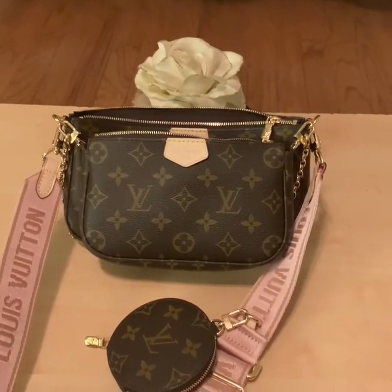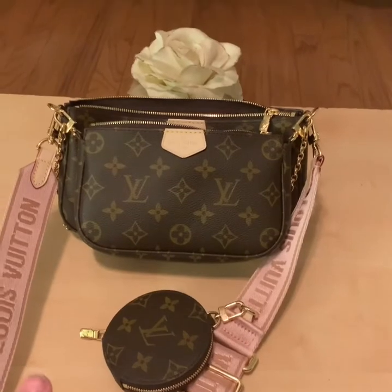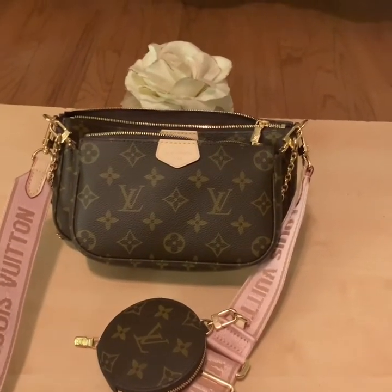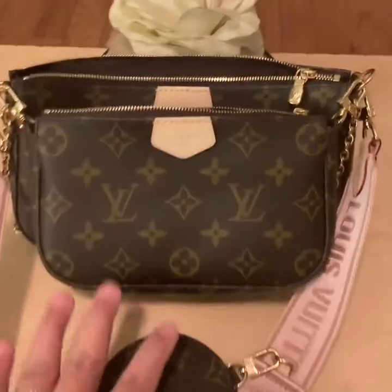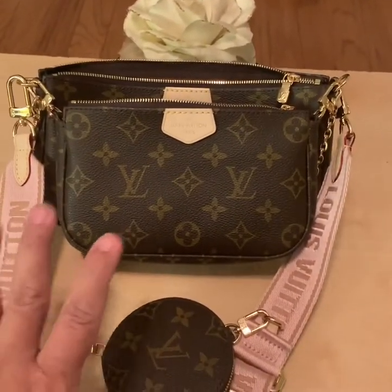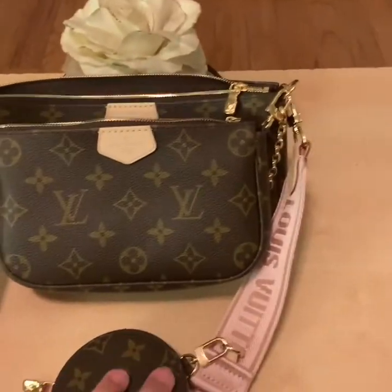Hi guys, this is Mommy Loves Bags. I just wanted to show you this piece that I received from Volexco. Volexco is the same company seller that I received the bum bag from, and this is a beautiful piece. I want to show you how there are five pieces here and how they are very versatile. So let me go through each piece and just show you them individually.